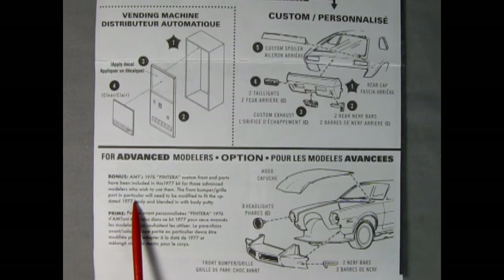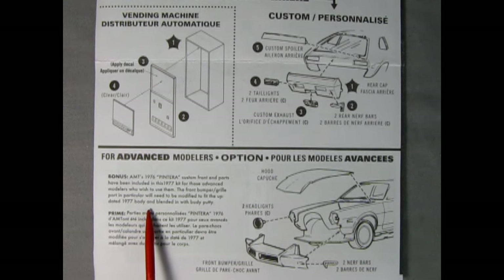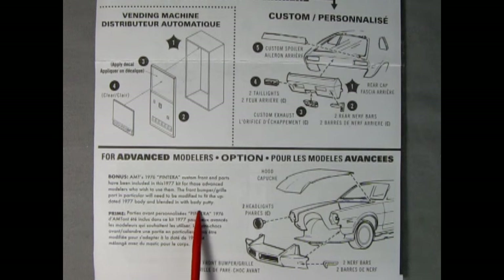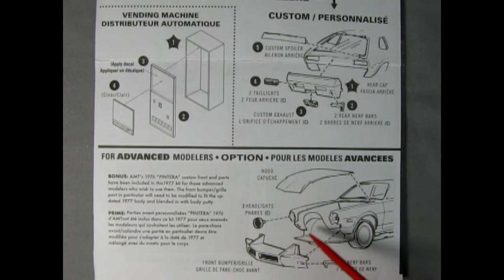The front bumper grille part in particular will need to be modified to fit the updated 1977 body and blended in with body putty. There might be a little bit of extra work, but I think it will pay off nicely. Here you have the front bumper and grille being glued onto the body, your two nerf bars and two headlights going in place, and the elongated hood which extends out to the front of the car. That's why I bought two of these models — so I could build one stock and one as the Pintura. Which car would you like to build: the Pintura, the stock one, or maybe a customized version of your own? Let us know down in the comments below.